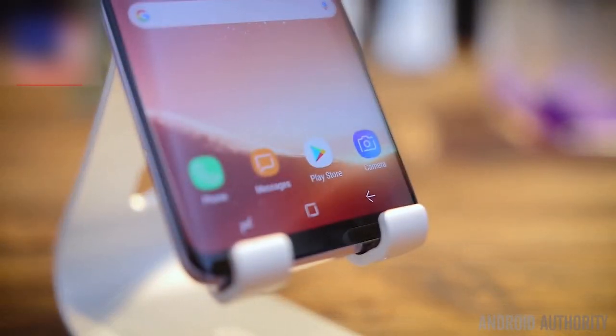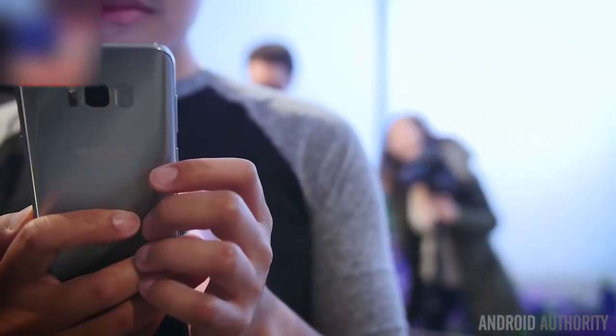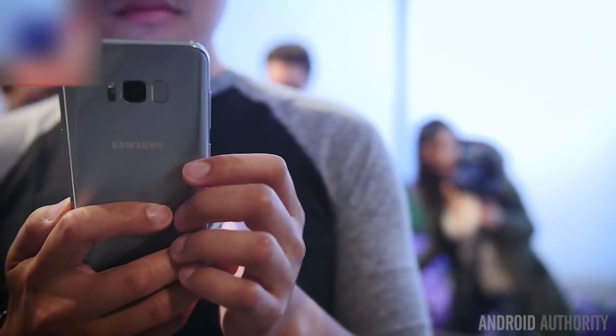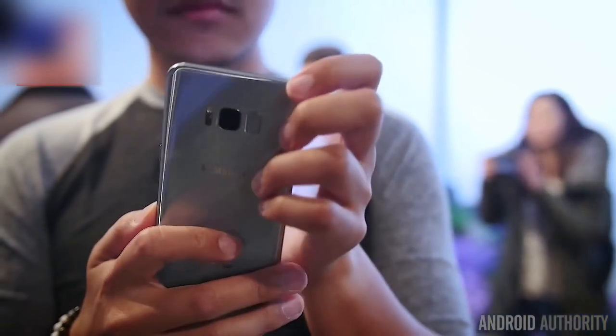Another change comes in the removal of the hardware key. Yes, this is actually happening, folks. The hardware home button is now gone by the wayside, and even the Samsung logo at the top is gone as well. On the back now is the fingerprint reader, and while it doesn't feel too bad on the S8, the S8 Plus makes it feel awkward because you have to reach for it.